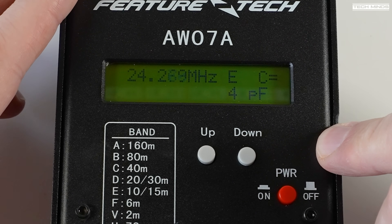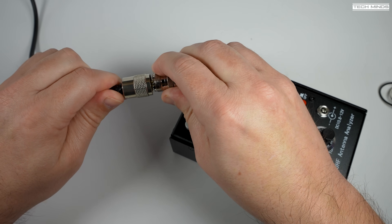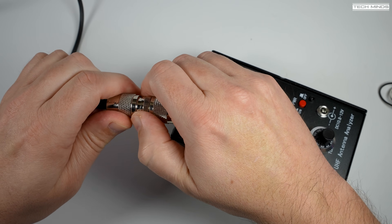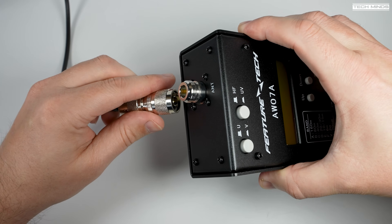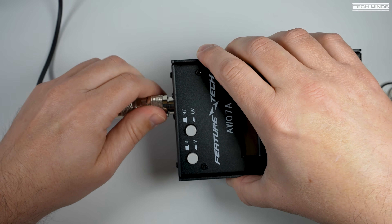Let's hook up an antenna to see how well this performs in antenna analyzer mode. I'm going to attach my NFED HalfWave antenna, which is a multi-band antenna that can be used without a tuner on certain bands — it's resonant on bands like 80, 40, 20, and 10 meters for example.